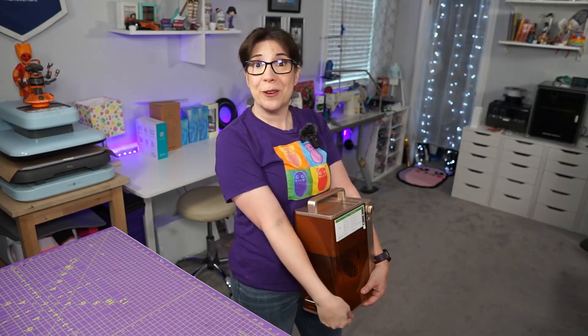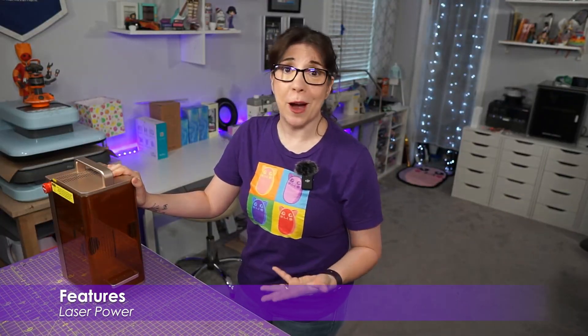I can't believe I just recorded that. Anywho, let's go through some of the new features. First, let's talk about power.